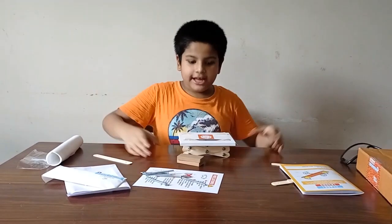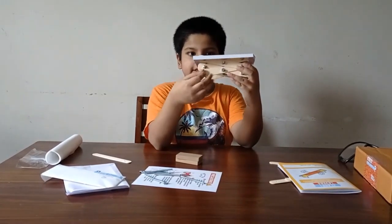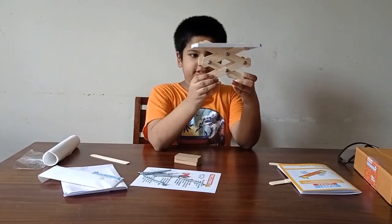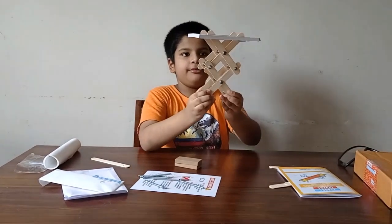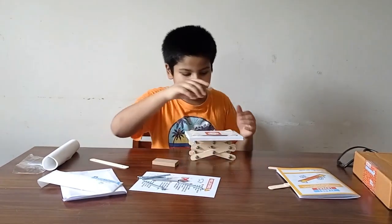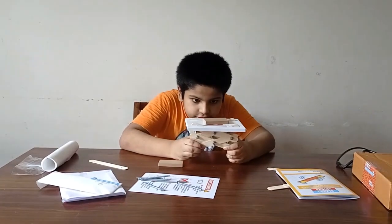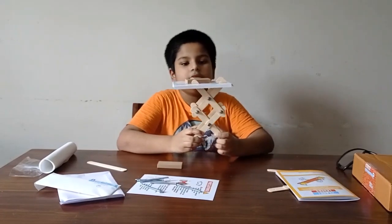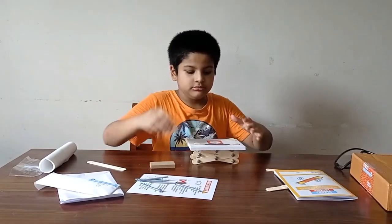Hey guys, I have completed my project with the help of Science 60. This is a working scissor lift. This is used to push load up and down. Let us see — I put some load, and we just do this and up it goes, and down it goes.